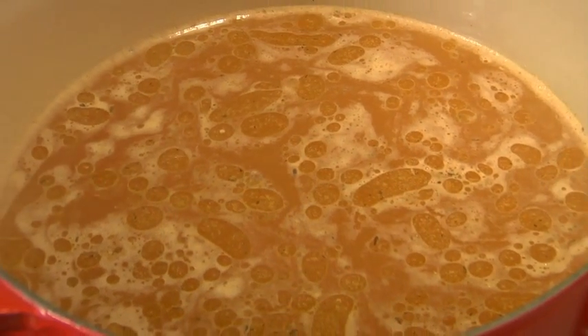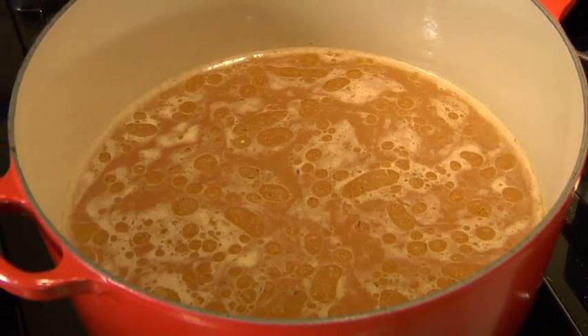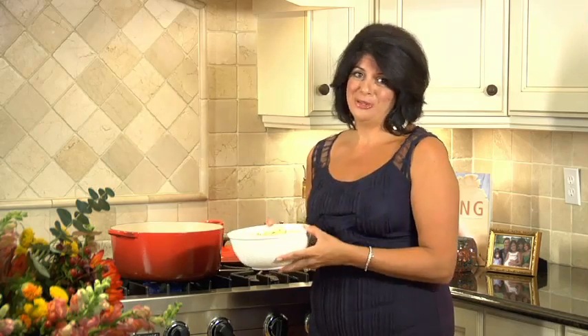So you can see that I've got this beautiful, rich broth. I've strained everything out. Now I've brought it up to a boil and I'm going to place my fresh tortellini directly into the pot of chicken broth. And within three to four minutes, the tortellini is going to rise to the top and we're going to be ready to eat this delicious soup.